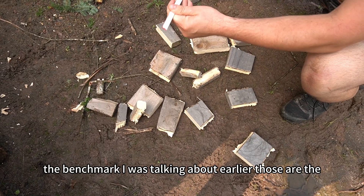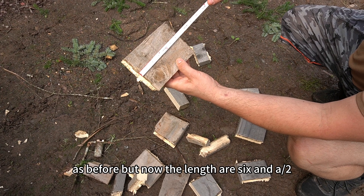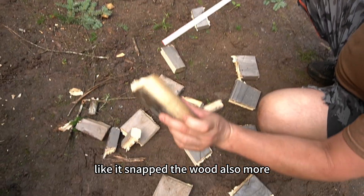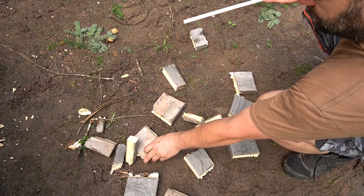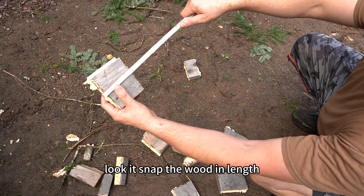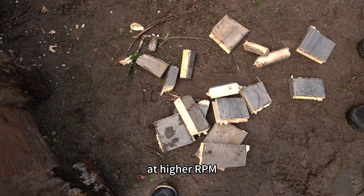The benchmark pieces from earlier — those are the pieces, same width as before, but now the lengths are six and a half inches. Most of them seem to be smaller, like it snapped the wood more. We have four inches here — same look, it snapped the wood in length. Four and four — it seems to be more consistent at higher RPM.